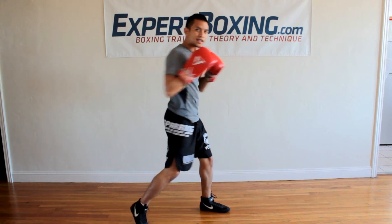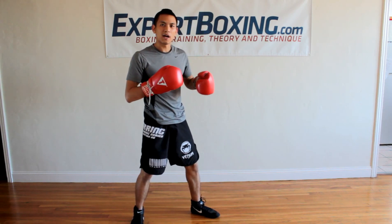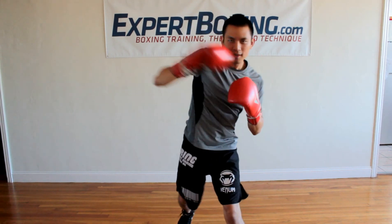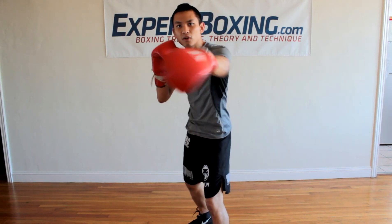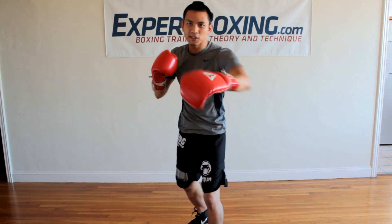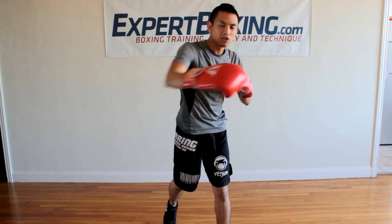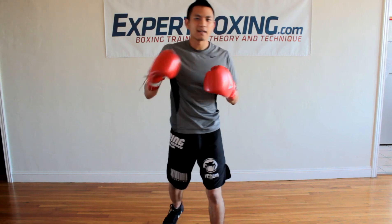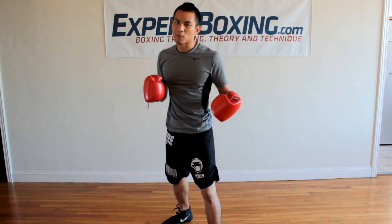Instead of throwing two hard jabs and a hard right, try fast jabs and a hard right. So you follow your opponent around, tickle him with a bunch of soft jabs, wait for the opportunity, throw a right hand. Fast jabs to distract him, right hand puts him away. Simple.